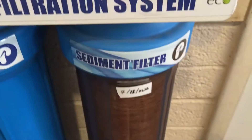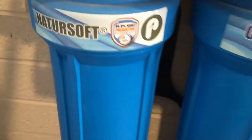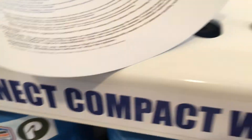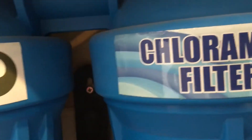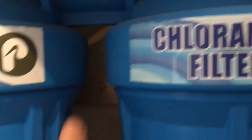My system has a sediment filter, chloramine filter, and then a NatureSoft — which is theoretically a non-salt water conditioner. I don't know, but we don't have scale buildup as bad as we did before, so I guess it's working. I hung my wrench back here — didn't want the kids to see it, but it's important to keep handy.